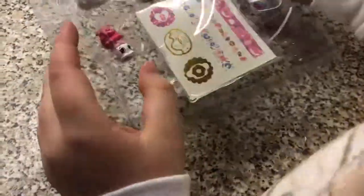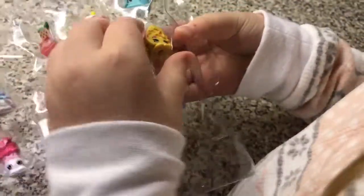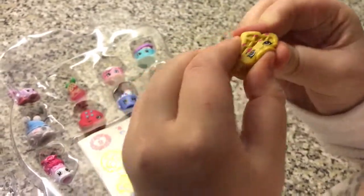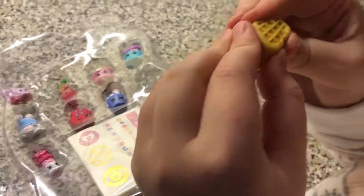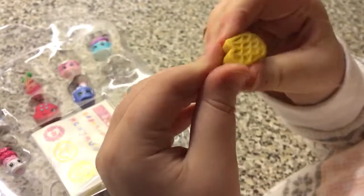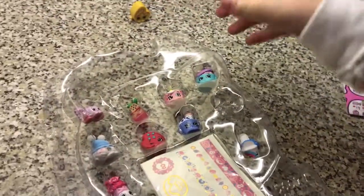Which one should I get on first? It's squishy — I can just stretch it now. This one's really, really squishy, guys. I love this. That one's really, really cool.